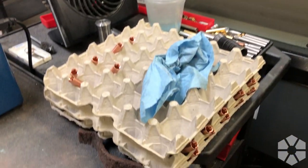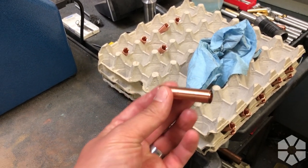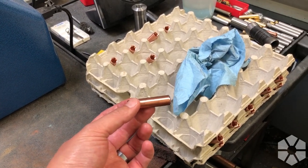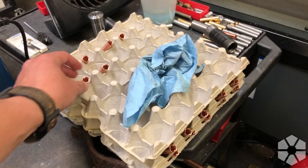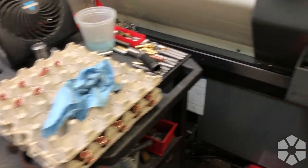We come over here to the second machine, and right now we are finishing up copper pen caps. I believe this is the last batch of caps before we move on to grips. Right now we just have to run all the pen grips and then we're going to be ready to ship.